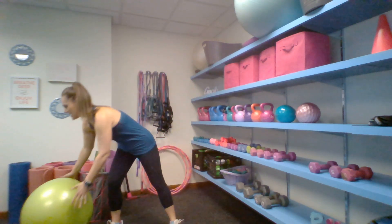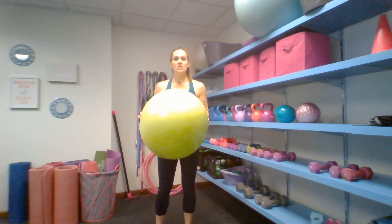Today I'm demonstrating an efficient cardio exercise that you can do using a stability ball. My stability ball is a smaller to medium sized stability ball, but any stability ball should work well for you. We're going to do a bounce and catch into a jack. I'm going to first demonstrate the full jack version and then I'll demonstrate the modified version.